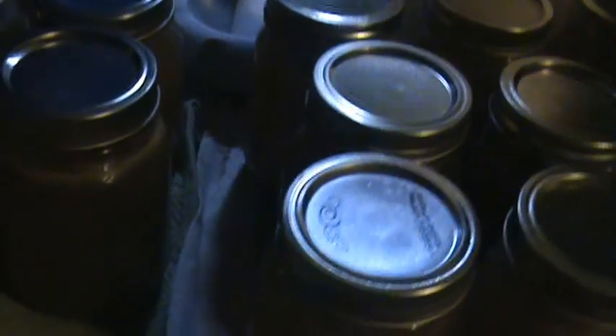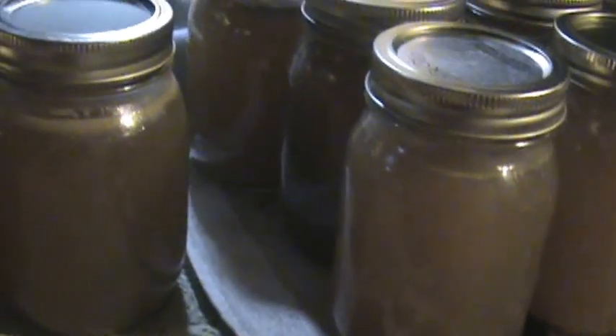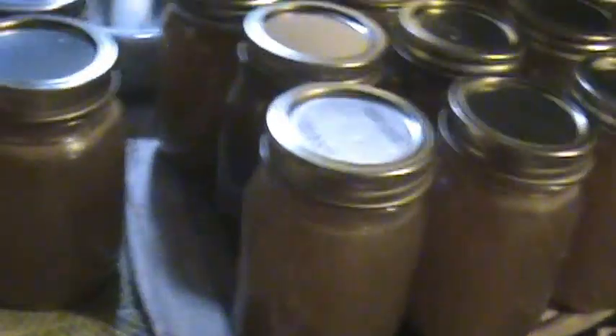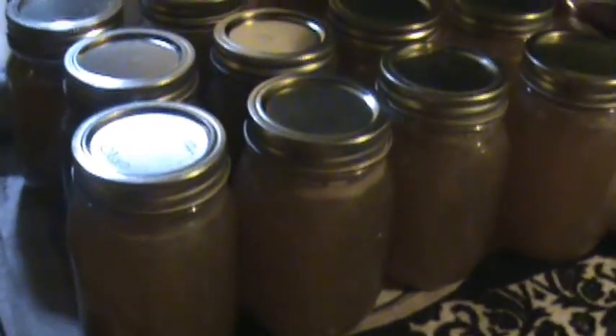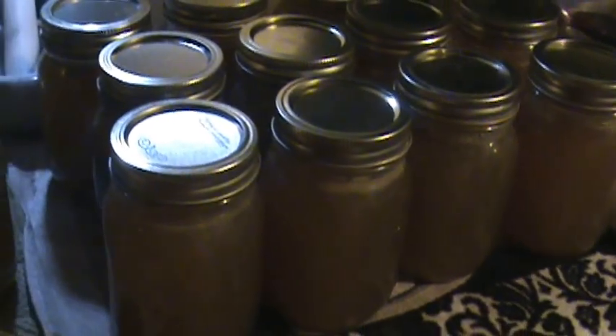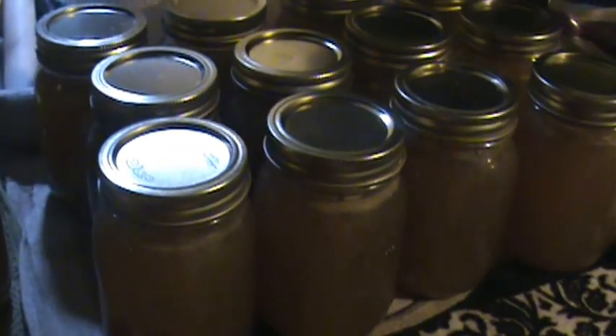I think the reason why I did not have so much waste in this particular batch — and why my headspace is pretty much spot-on — is because I took it up to temperature a lot slower. I had gotten home from running around and had pretty much the whole afternoon and evening to can these.